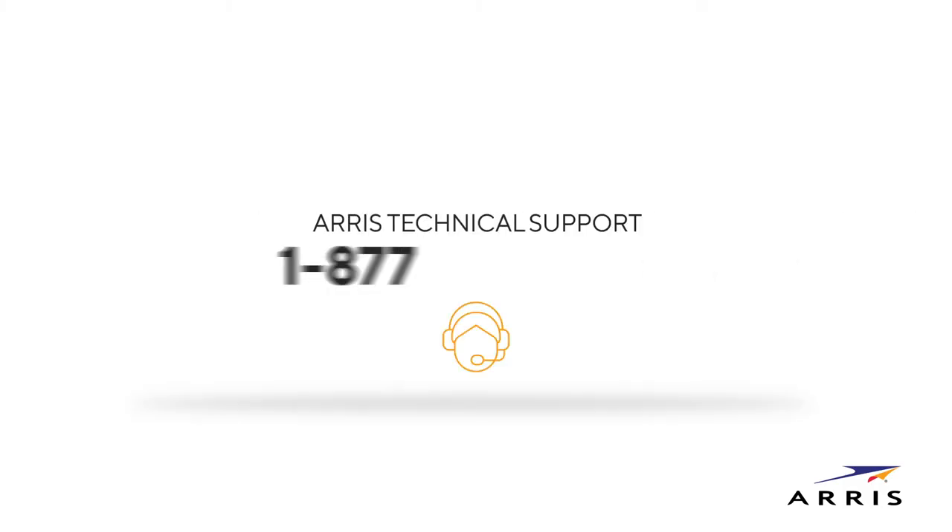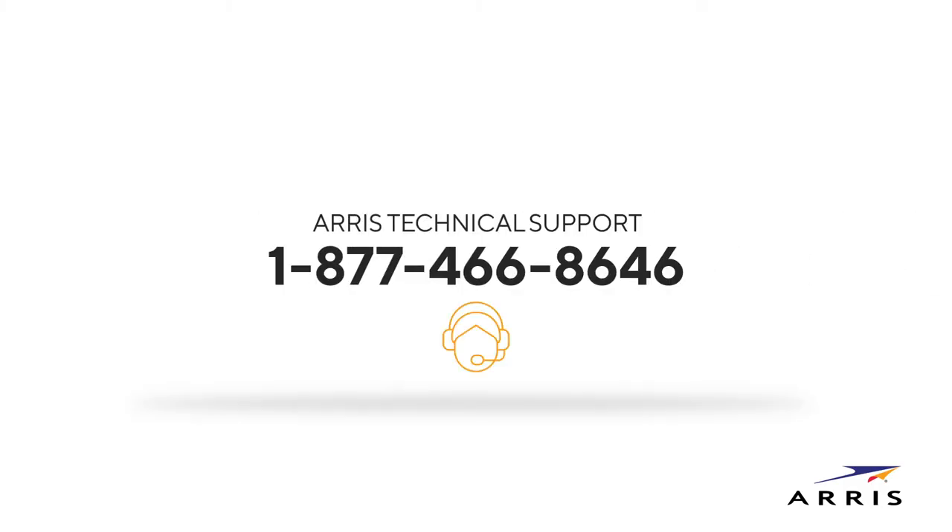If at any time during this process you have any trouble, please contact ARIS Support toll-free at 1-877-466-8646.